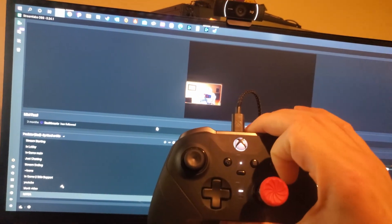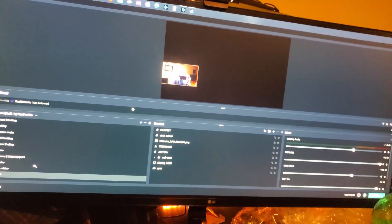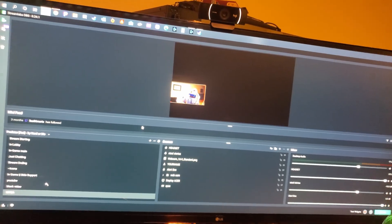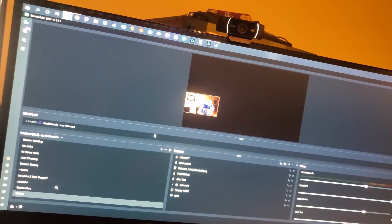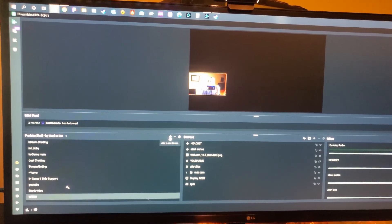We're going to plug it into the Xbox controller. It's plugged in — let it turn on. You've got to give it a second for it to prepare the device on your PC before it'll actually register. But now, once I've done that...